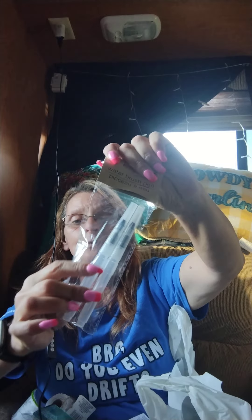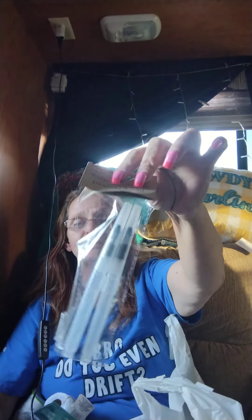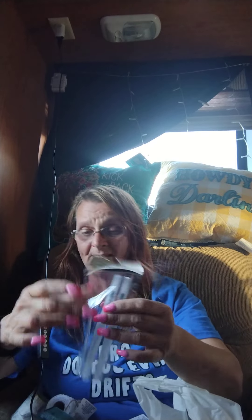I didn't know Crafter Square had these — this was sitting just out by the register. They're water brush pens. You put water in here and this is like a paint brush up at the top. What I use them for is decoupage — when you're trying to cut out whatever it is, if you use this and go around the outside edge it cuts or pulls apart, and then you just trim off the fuzzies. I found two of them and they're Crafter Square — I didn't even know Crafter Square had these.